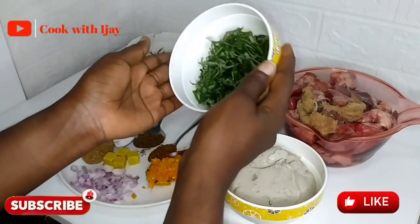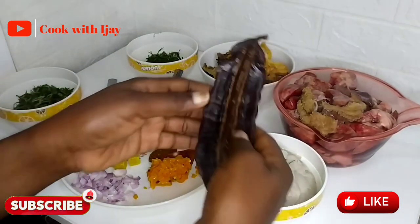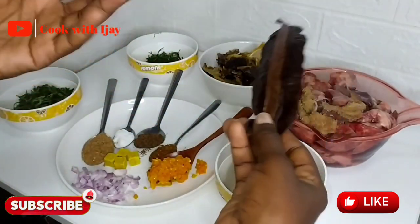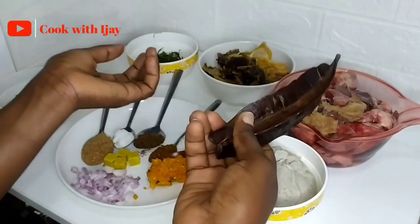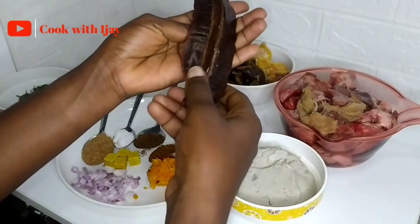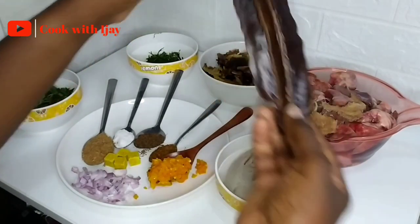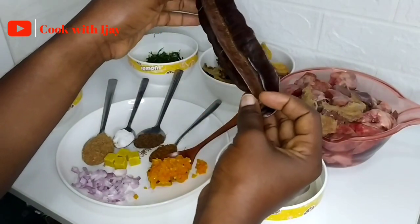I have two different leaves here: utazi leaves already washed and sliced, and uziza leaves already washed and sliced as well. Then I have my ehuru fruit — the aiding pod — it's called yokoyoko. If you go to the market, tell them you want yokoyoko or uyaya. It goes by different names in different dialects, but this is what it looks like.